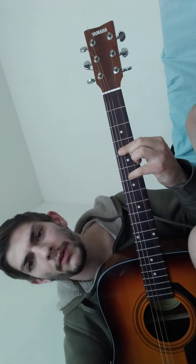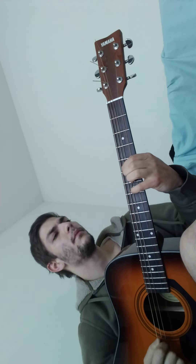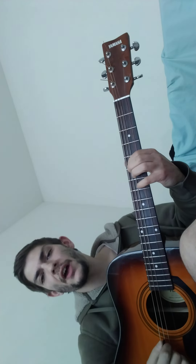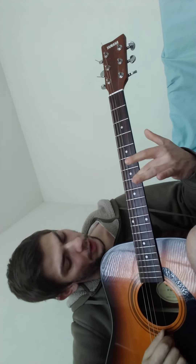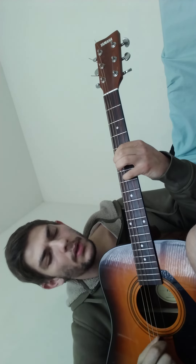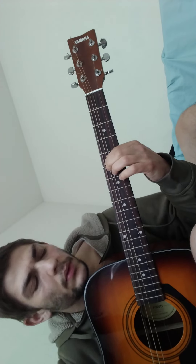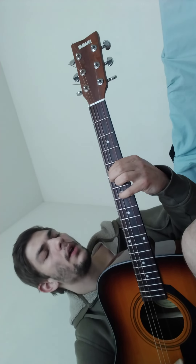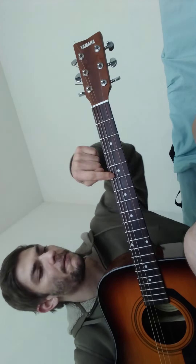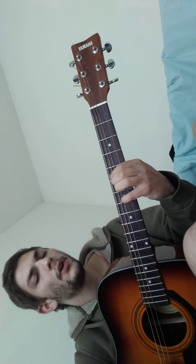4th fret and 6th fret. So it's going to be 5-7, 5-7 open. And as you can see on this guitar, I don't have a G string — so there's no G string and there's no high E. I've got it tuned to where the first note is going to be on the 5th fret of the A string.